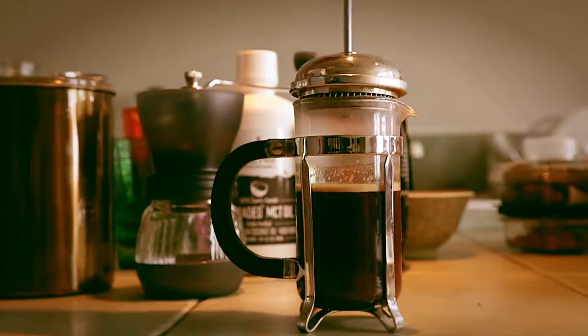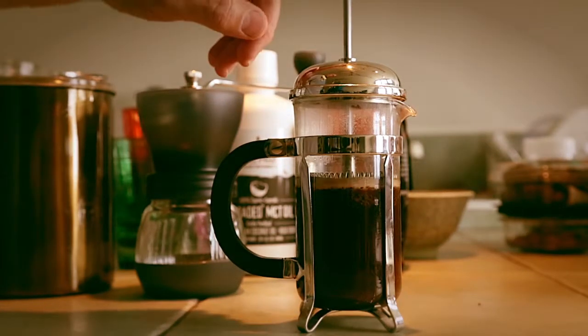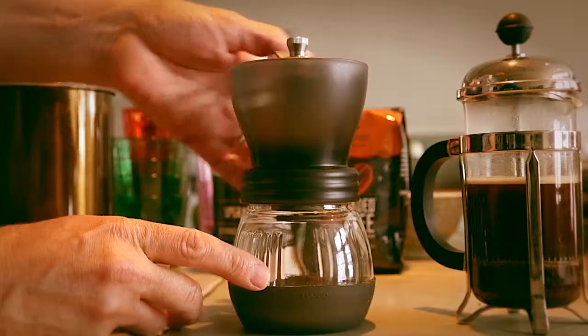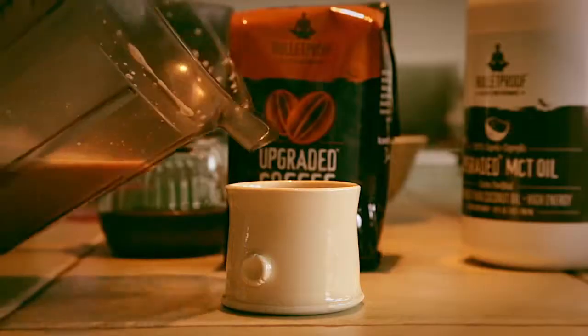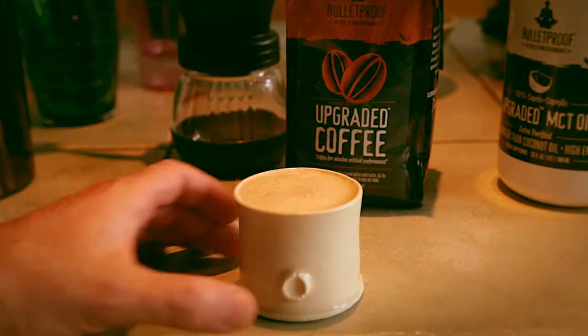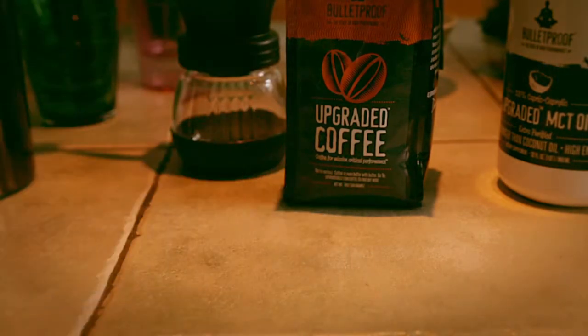Leave that sit five minutes, then ready to make our coffee using the upgraded MCT oil. And there we have our coffee — voilà.